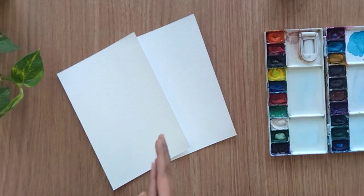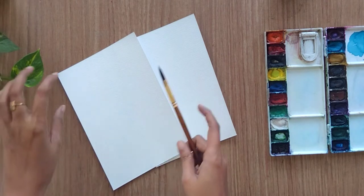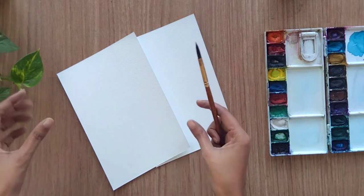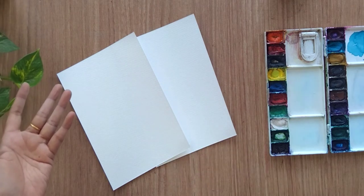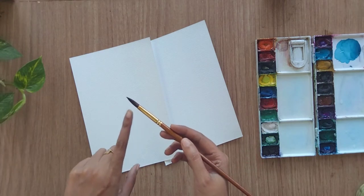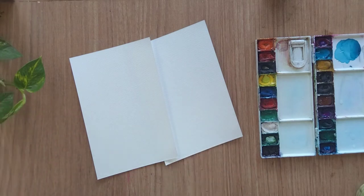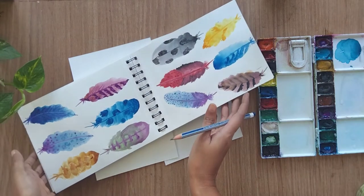Hello everyone, welcome back to my channel. Today I'm going to show you how we can paint one-stroke feathers. I'm using a size 6 round brush because I'm going to paint small feathers. If you want to create big feathers, you can use a bigger brush like size 8 or size 10. We are going to load two colors into a single brush.